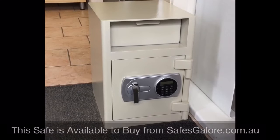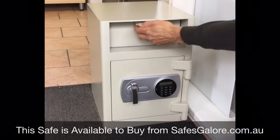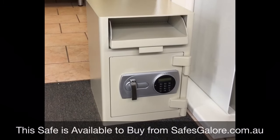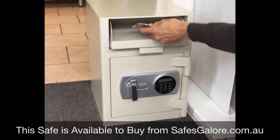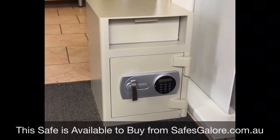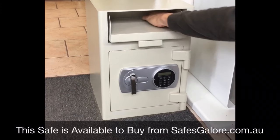The Atlas SG45E Deposit Safe has a deposit chute fitted with a sawtooth anti-fishing plate, which allows staff to securely deposit bundles of cash or bags of coins. These drop down to the lower safe only when the steel trap door is closed — there is no access to the lower safe while the deposit chute is open.